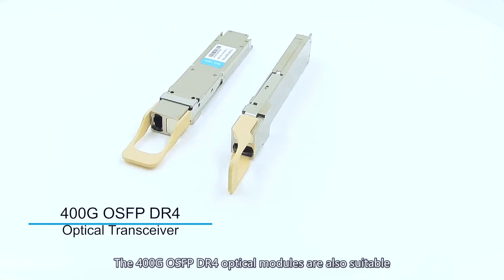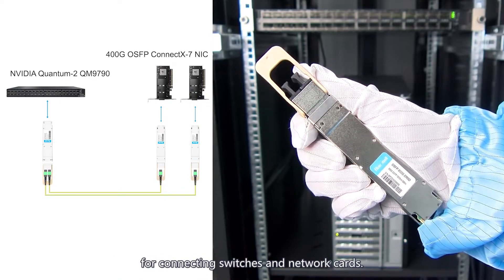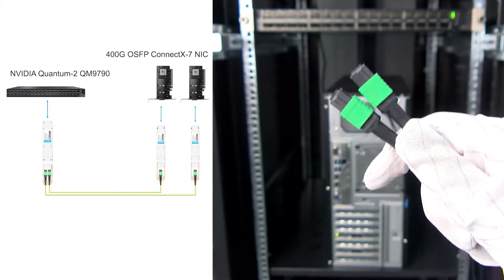The 400G OSFBDR-4 optical modules are also suitable for connecting switches and network cards.